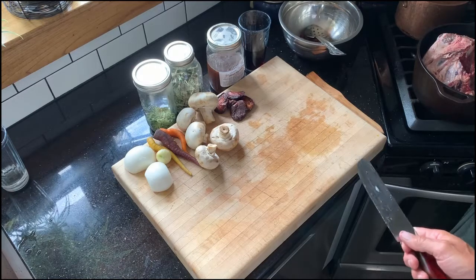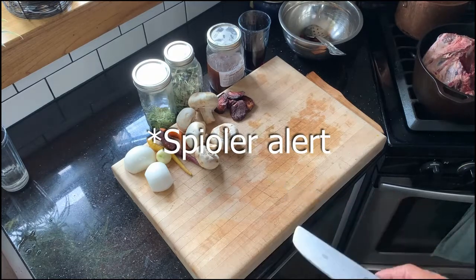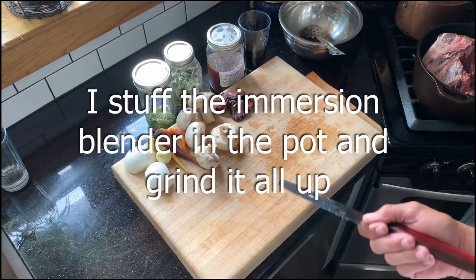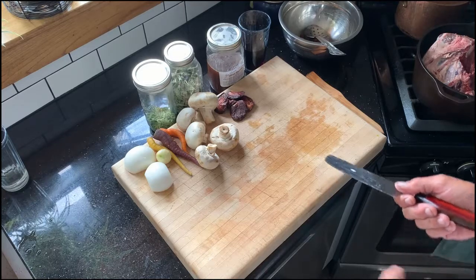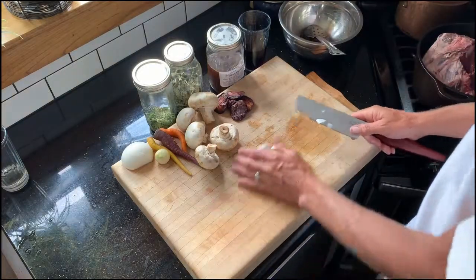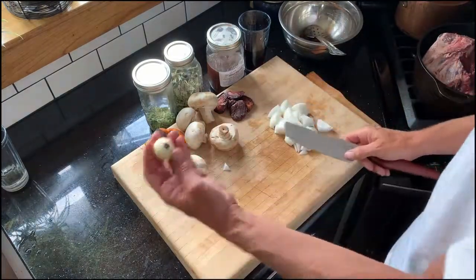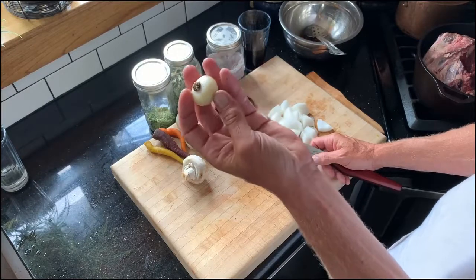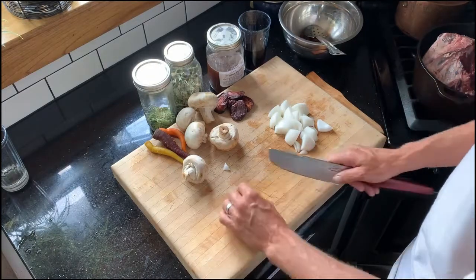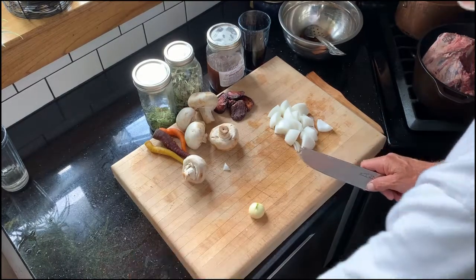We're going to want fairly large chunks for the braise, and we'll probably strain these out and use the resulting sauce — of course, keeping the mushrooms. I might purée the vegetables in with the braising liquid to make the sauce; we'll just have to see how everything looks. Starting with the onions — just real chunky, about one-inch pieces, cutting them in thirds. This is actually a clove of garlic that grew in the garden from some garlic left from last year, so it's one big clove.